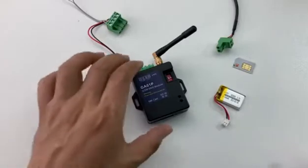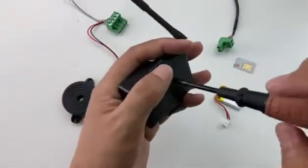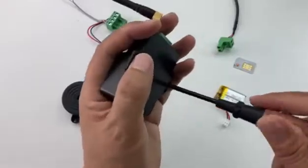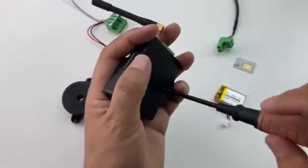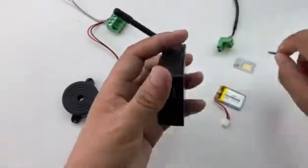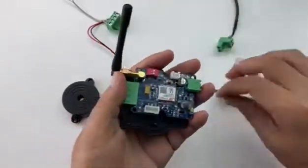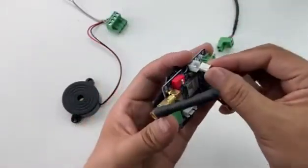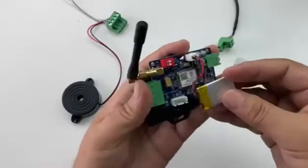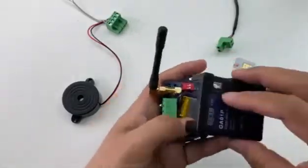Now we open the box to mount the battery to the control board. From the back side we open the box. Plug the battery to the two-pin white connector. Put the battery here, and then cover it again.